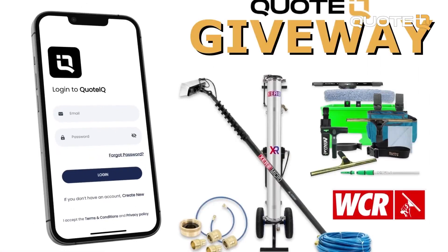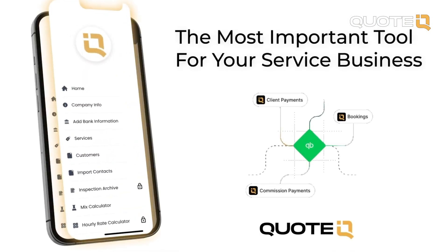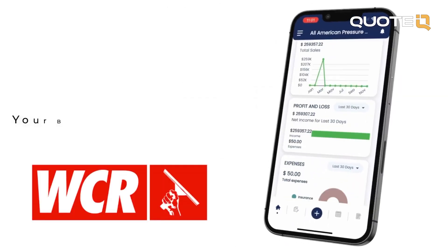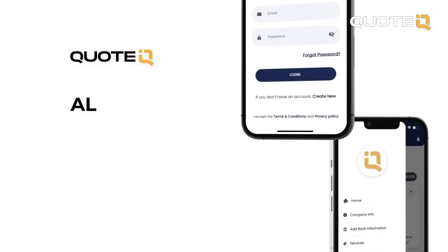Quote IQ has teamed up with the Window Cleaning Resource to give away a window cleaning business starter kit. All you have to do is download Quote IQ on the Apple or the Google Play Store and become a premium or platinum subscriber to be entered to win. Be sure to check out the WCR for all your window cleaning needs. We are going to be announcing the winner on August 1st.